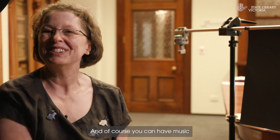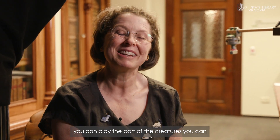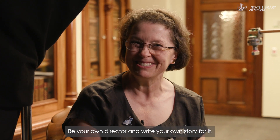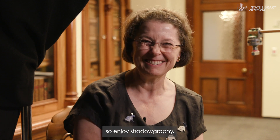And of course you can have music, or you can play the part of the creatures, play with other people and have your own play. Be your own director and write your own story for it — it's the best fun. So enjoy shadowgraphy.